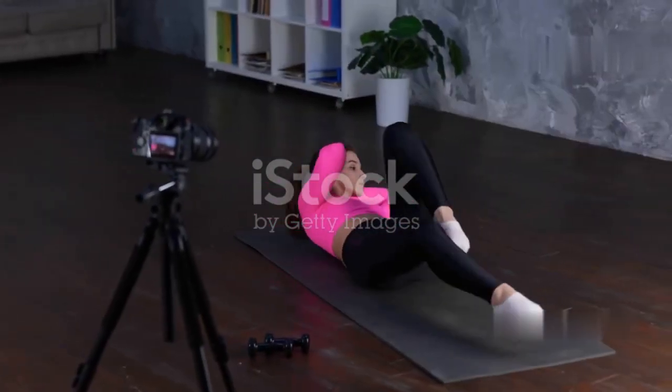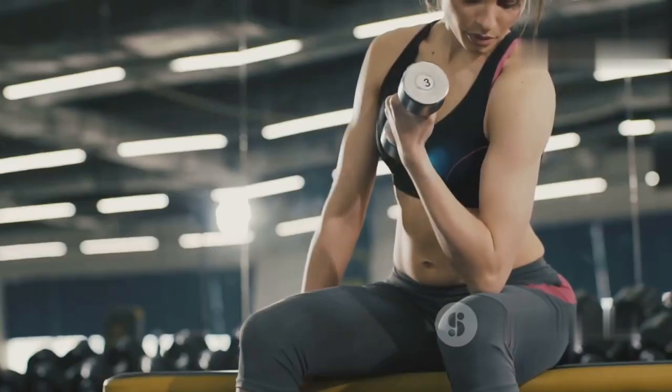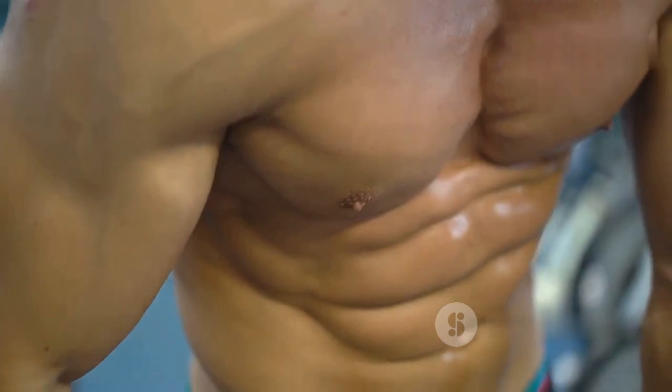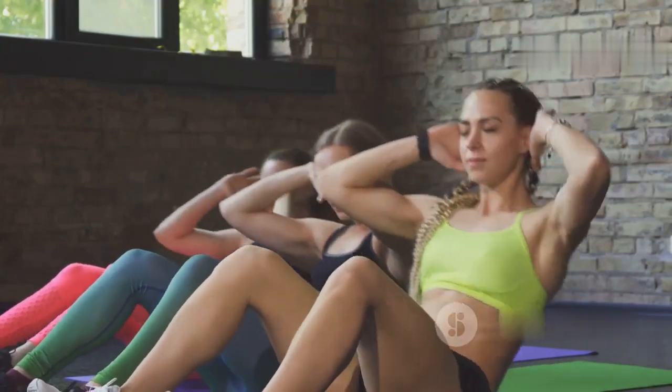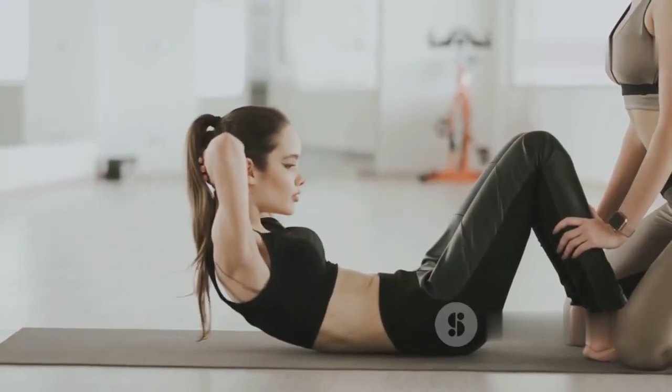Hey everyone, it's your go-to source for all things fitness — FitWell Hub. Today I'm super excited to share a killer 10-minute abs workout that will help you get those shredded abs you've been dreaming of. Whether you're a beginner or a fitness enthusiast, this routine is designed to challenge you and bring out the best in your core.